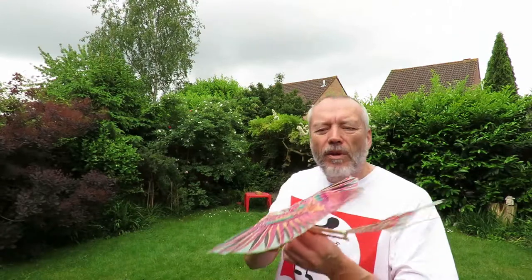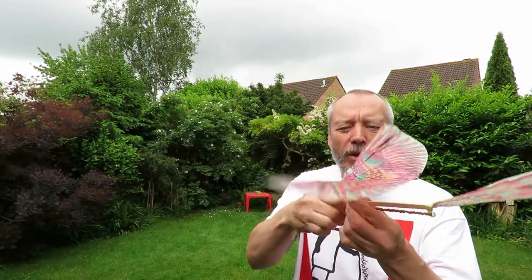Well, before I give up entirely, I'll just get another one of the wings and assemblies and give it a try. I'm trying a different wing assembly.